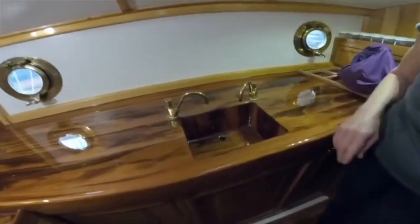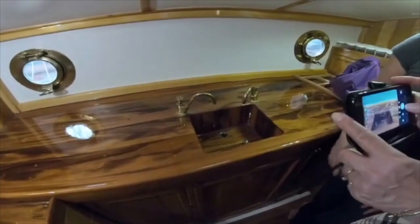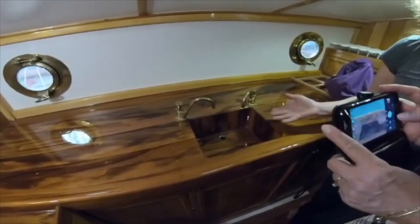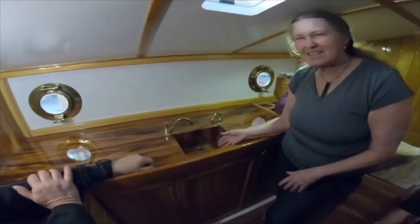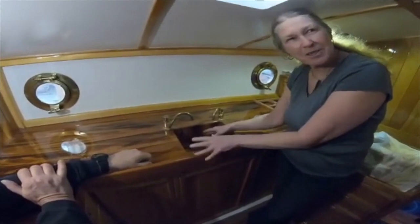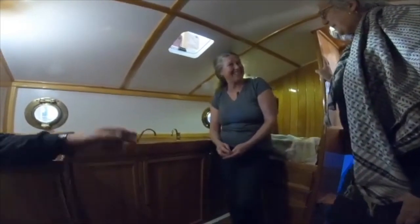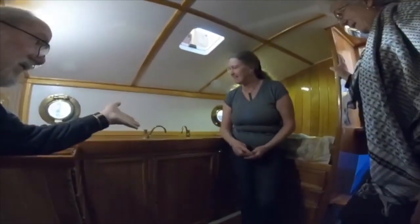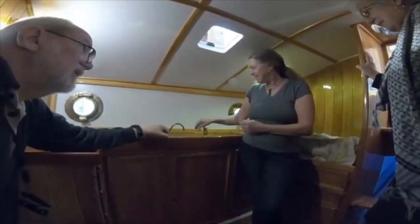Is the sink wooden? Yes — beautiful! I only wanted a little sink, and this is exactly the size I wanted. I can put my frying pan in, and my little pressure cooker in to wash, and a reasonable amount of water in.